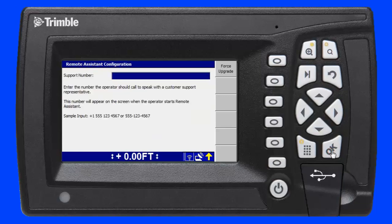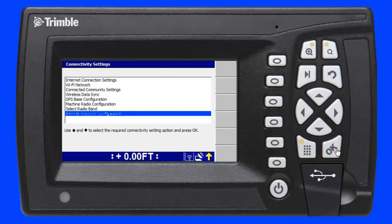Now I need to enter a support telephone number so I can speak to the support person in my office or at my SciTech dealer using a mobile phone. Once I've entered the correct phone number, I press the OK key to save the setting.